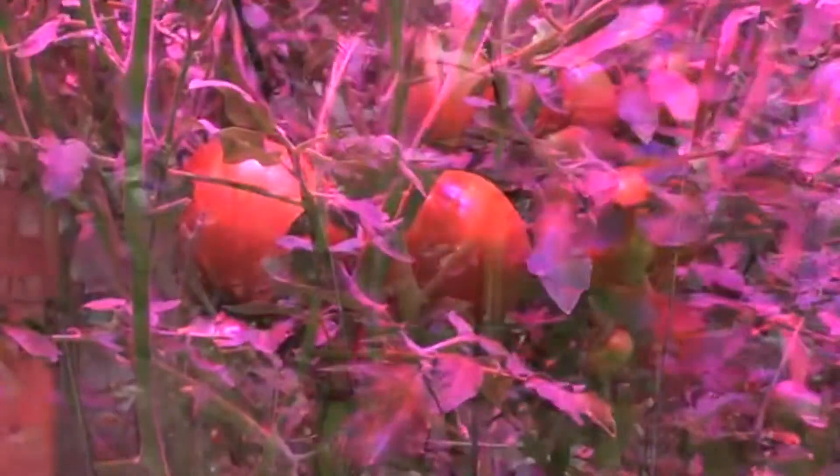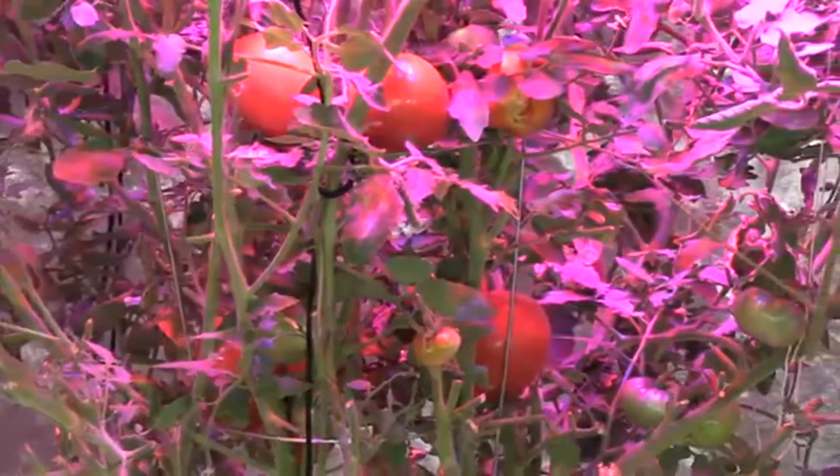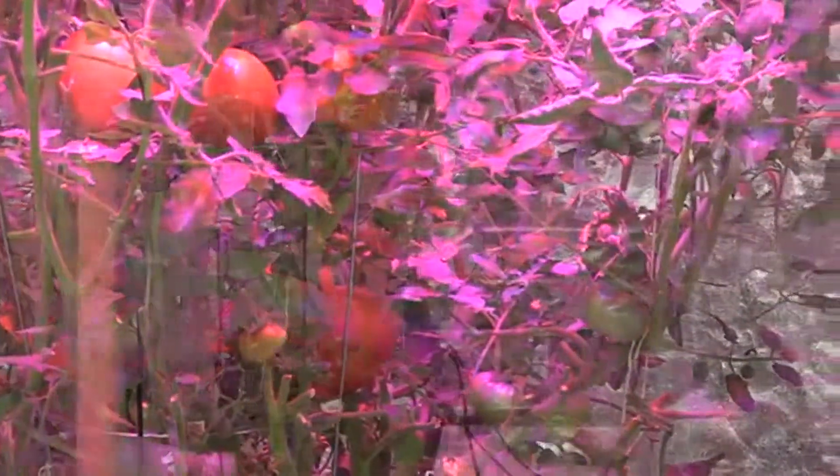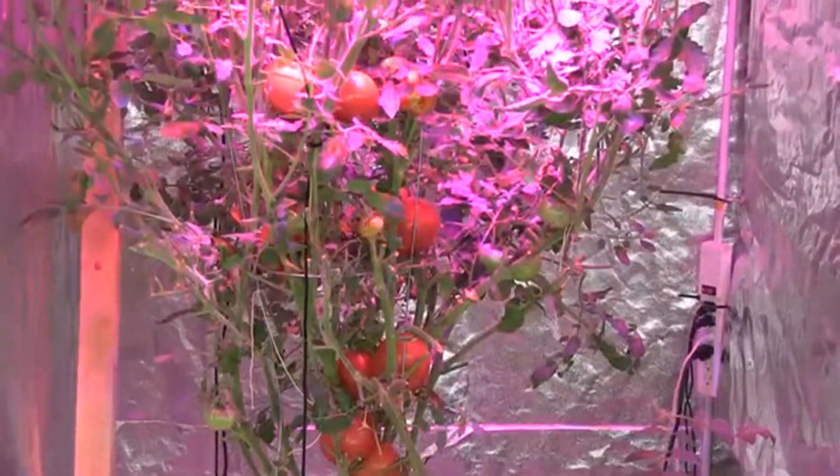HydroGrow's 336x uses 336 one-watt high-powered LEDs from BridgeLux, Epistar, and Semi-LED. It uses a custom six-band spectrum with a 320-watt power draw.